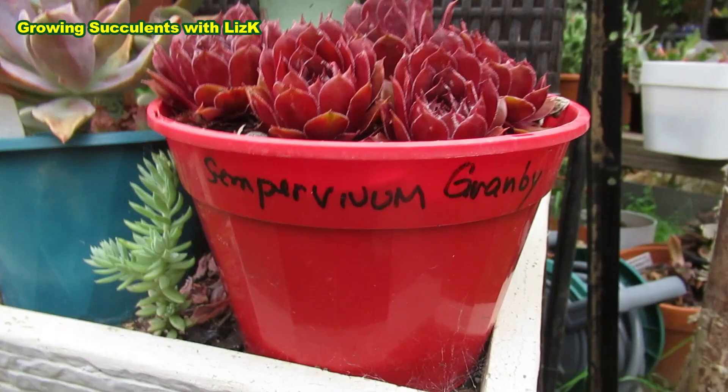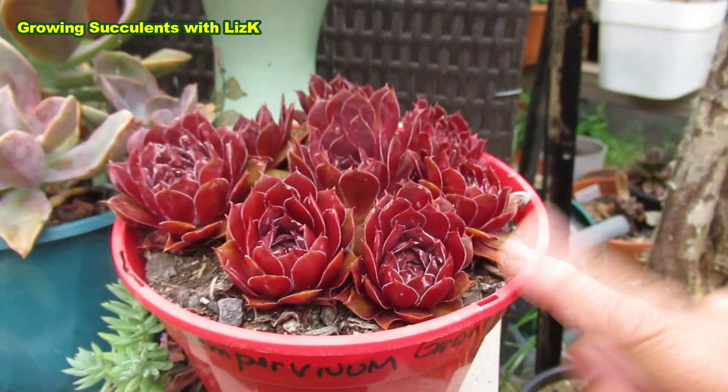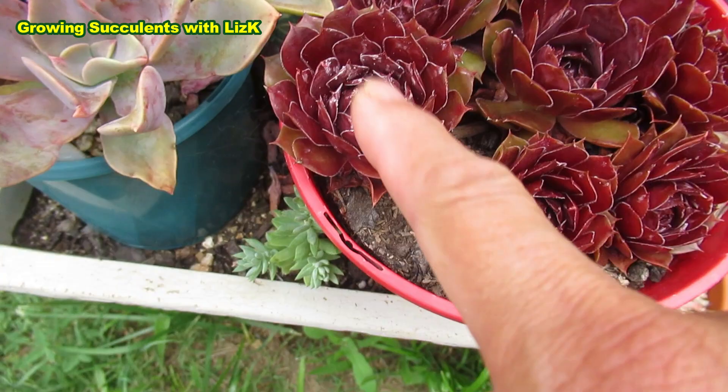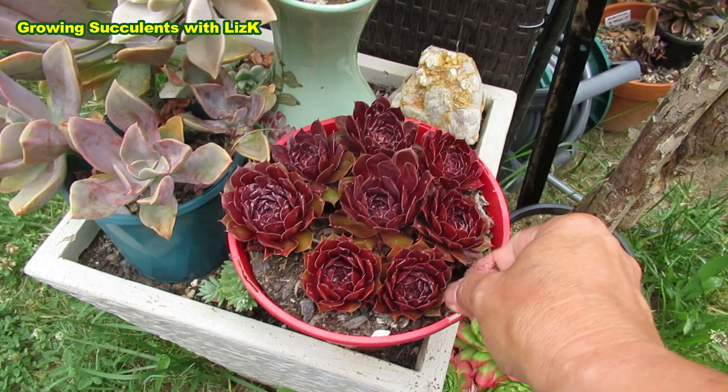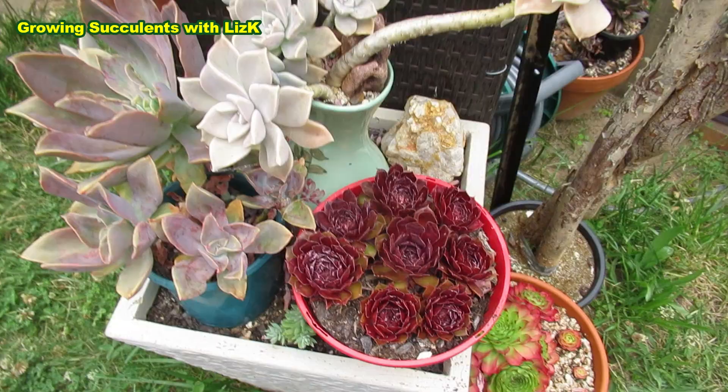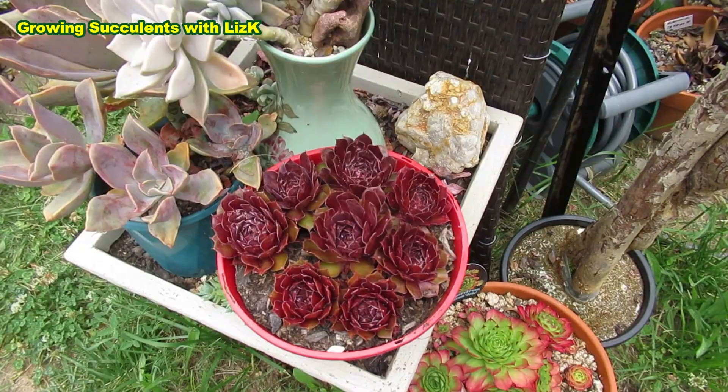This one needs water. Look — that is mealybug. The mealybug loves Sempervivum because it's dry. See how dry the soil is? No drop of water; it's all like dust. So I need to water that. It's forecast to rain again today, overcast the whole day, so I'd best water it anyway. But before I do, I want to show you — look, cobwebs again. I need to get a brush. Every day I take my brush and clean them off.